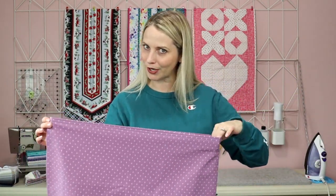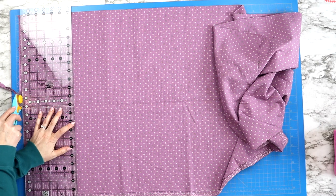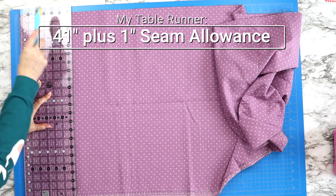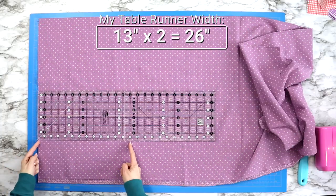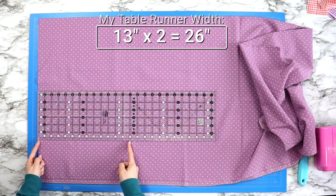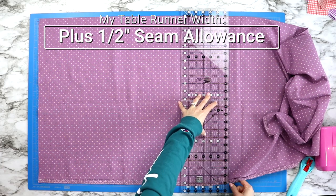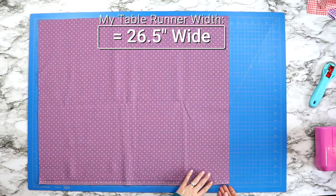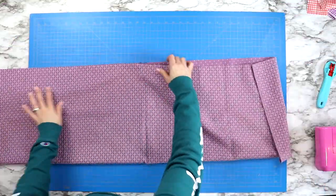Now let's jump into the tutorial and actually sew our table runner. Once you've chosen the length and the width you want your table runner to be, take the measurement of the length and add one inch for your seam allowance. Then take the width, times that by two because we are going to be folding our fabric in half, and add a half inch to the width for your seam allowance on that side. Then take your cut piece of fabric and fold it in half right sides together.